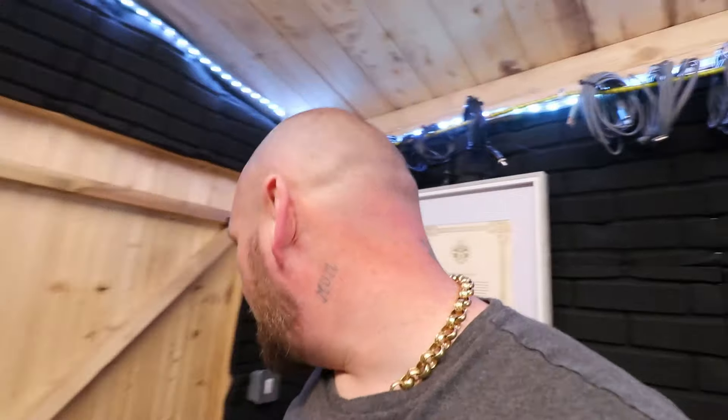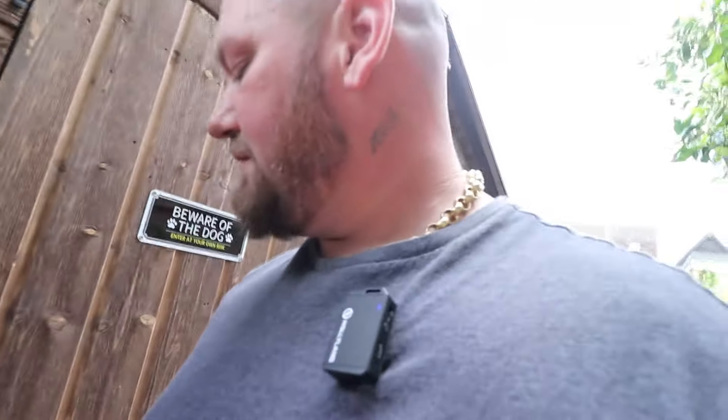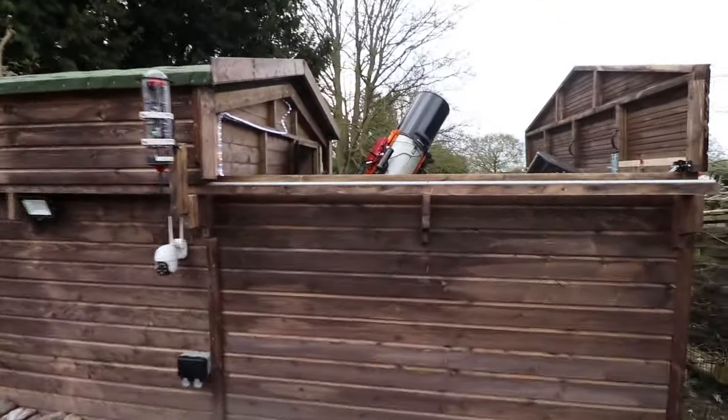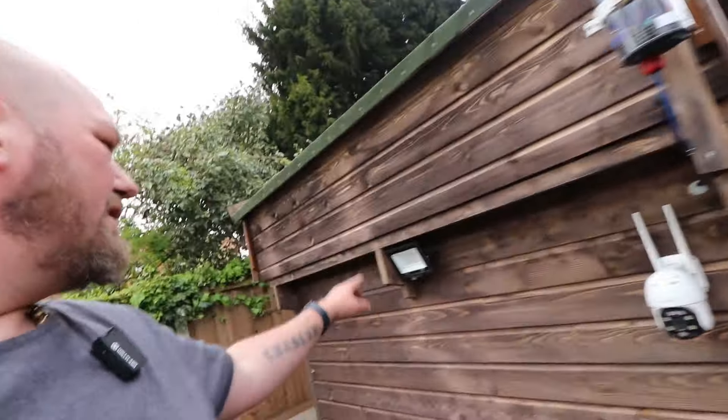I do have a couple of other telescopes — I've got one still in a box and a camera still in a box that I haven't unboxed yet. I'm saving that until I get my piers put into the garden. My garden has been pretty bad — we had loads of trees and cut them all down. That's my observatory with the roof open, and I've also got my all-sky camera and CCTV camera at the bottom, plus a security light and a double socket.